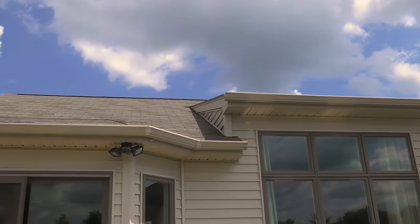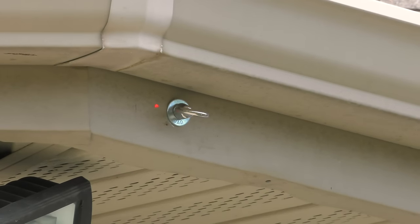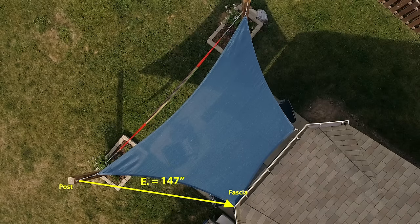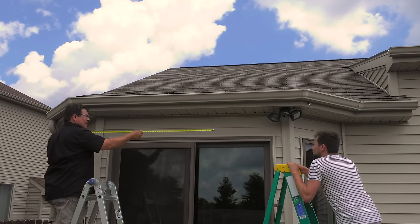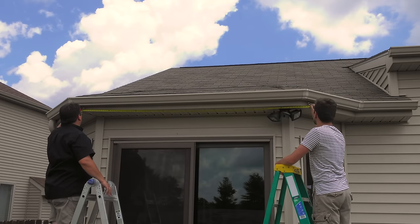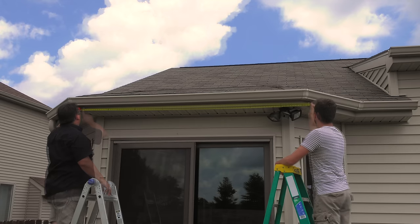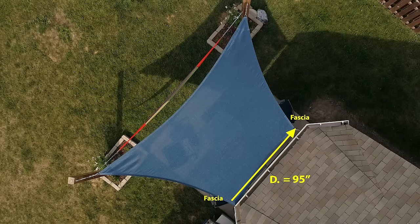From this corner we have 12 feet 3 inches. If you do not have a laser measure, you can simply use tape measures. For the D measurement we'll demonstrate using a tape measure — you'll need two ladders, a tape measure, and two people to take this measurement. Side D was 95 inches.